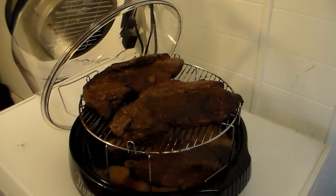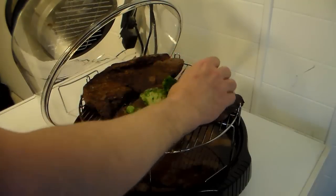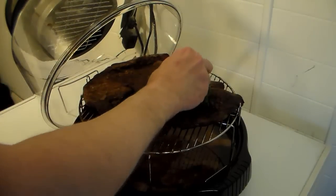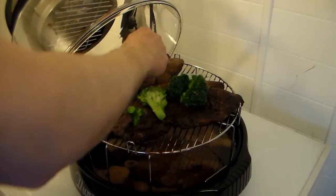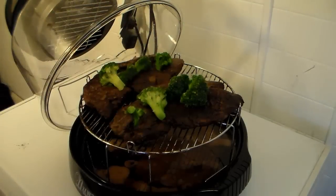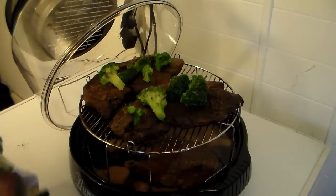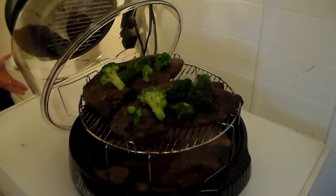My steaks have 8 more minutes to go, but they're cooking quicker than I anticipated, so I'm going to throw my broccoli on now. The Xavier steak recipe calls for cauliflower, but we're not big on cauliflower in the house, so I'm doing this with broccoli. I just have some broccoli florets here. I'm going to lay them on the steak. These are still semi-frozen — I took them out when I got the steaks out and left them sit on top of the stove, so they thawed a little bit. I'm going to cover this back up.